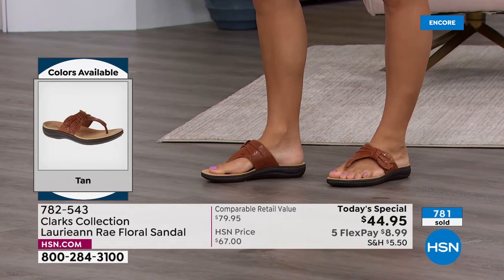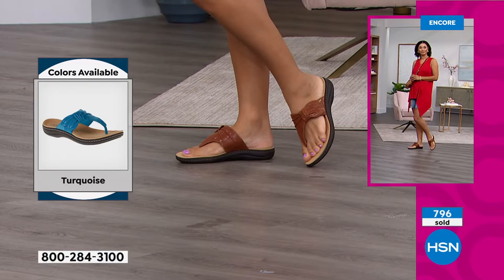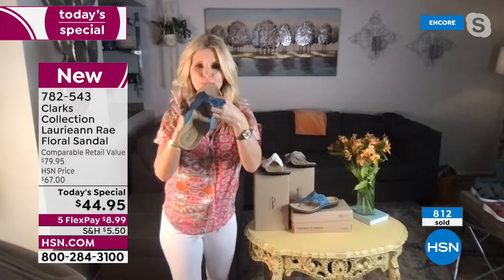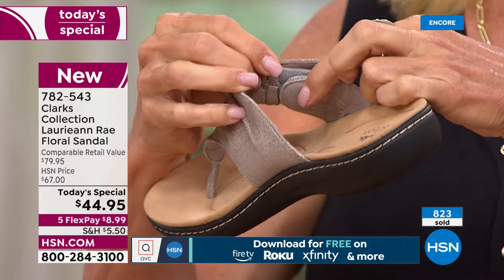Clarks specializes in making those special sizes and widths just for HSN customers because we love our HSN customers. And that toe bar — every toe bar in our shoe where it goes between the toes has the seam on the outside. That's what makes it perfect, because oftentimes a seam rubs between our toes. This is nice and soft — it's microfiber underneath and the seam is on the top.